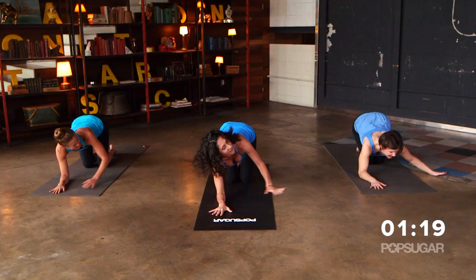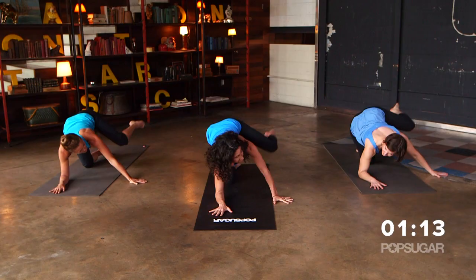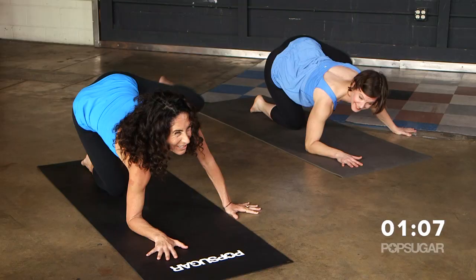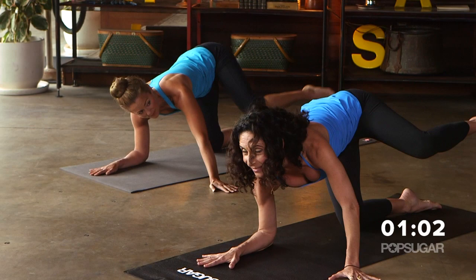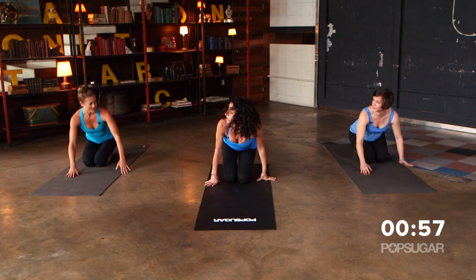Let's go to the other side — right hand on the floor, left hand out to the side, and lift it up and down. I just did this with Jennifer Aniston yesterday — she loves these old fashioned leg lifts, and they work. Lift and lower for eight, then pulse it up for eight.